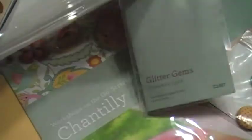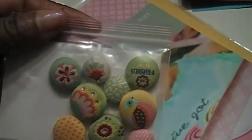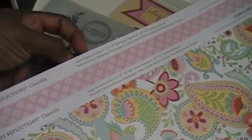This one is called Glitter Gems — very, very pretty. My goddaughter will love that. This one is called the Chantilly assortment, and the paper in here is outstanding. It's difficult for me to function with one hand — it would have made sense to have it open. But sometimes you don't do the things that make sense. I'm going to flip it on the other side. How beautiful is that? I absolutely love these colors. I'm going to do some stuff with that.